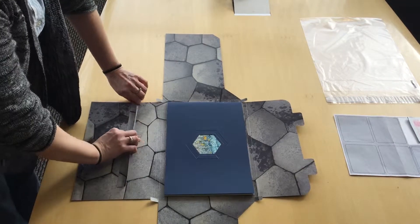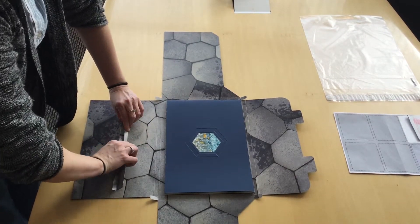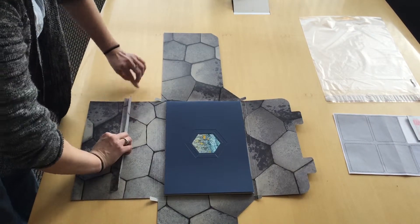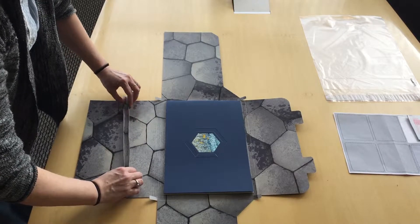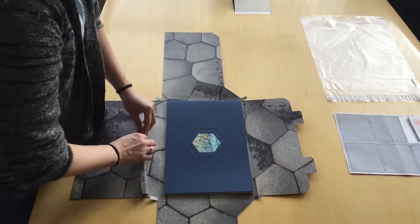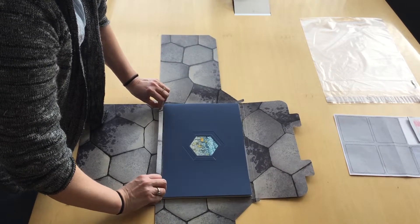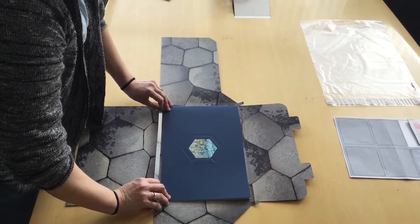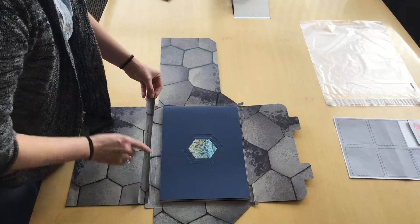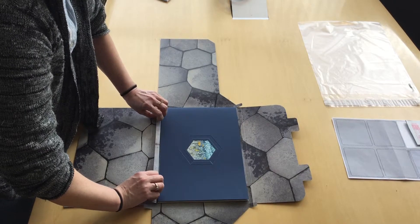There are two creases that you need to fold like so. Then what you need to do is set that so that the flat part is up against the brochure and the empty part where you can read the type is away from the brochure.